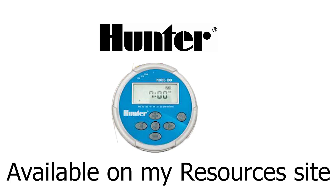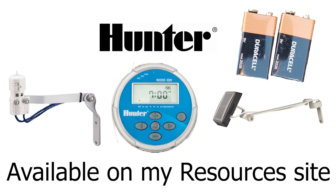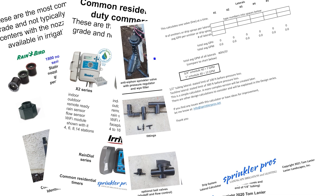I hope this helped you install and program your standard node timer. Remember that all the items I mentioned in this video are available on my resources site linked below, including free downloads to help you with your irrigation system.